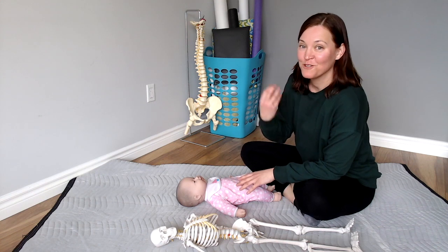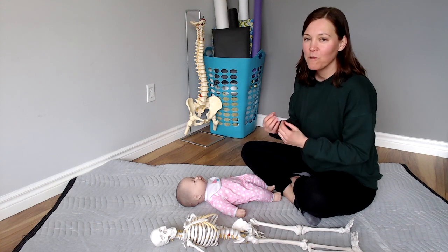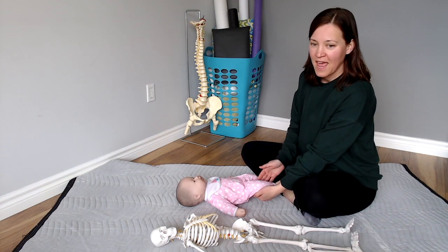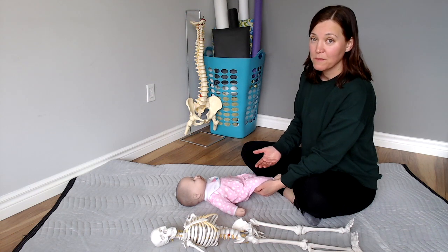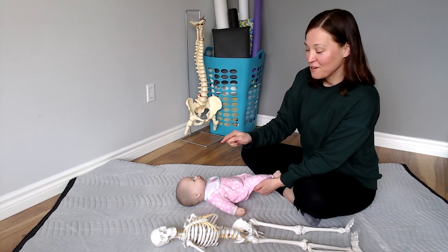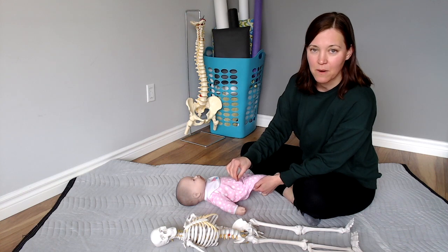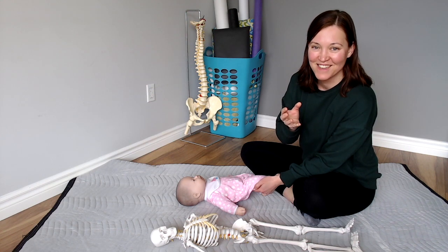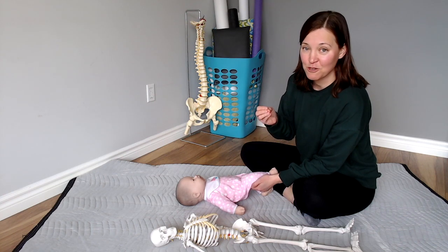Now we're going to transfer what you felt in your body to your child. Step one is simply observing where your child is — what can they already do comfortably? I'm going to gently support my child's leg underneath the knee so there's no straining, and gently and slowly bring their knee closer to their chest. Your child might only be able to go so far before you feel resistance — when you feel resistance, stop. We're not going for stretching. We're bringing your child's brain's awareness to their entire body, specifically more awareness of their pelvis, so the brain understands that the pelvis can be part of the movement.